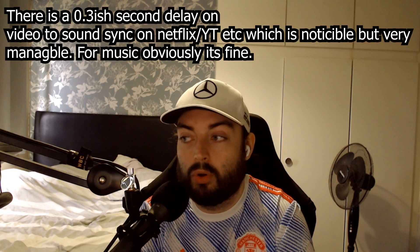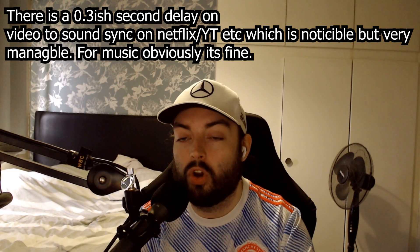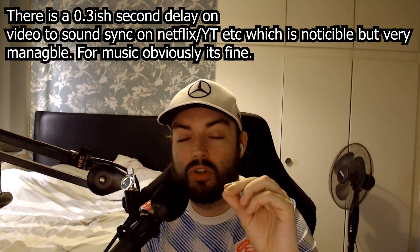It works with the laptop, it works with the phone. The quality for me is absolutely perfect - I'm not listening to these thinking they're a bit dull. They're not overly bassy but there is a lot of bass there. I'm not someone that really likes a lot of bass in headphones so these are just about borderline - probably slightly too much bass for me, but for most people they're actually right.